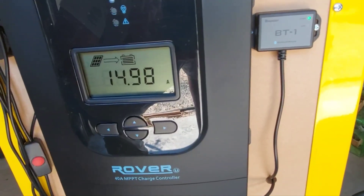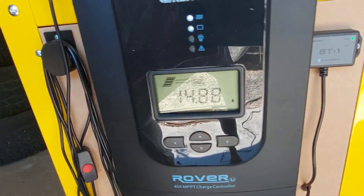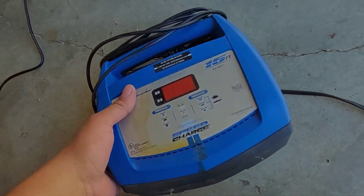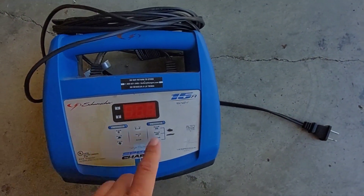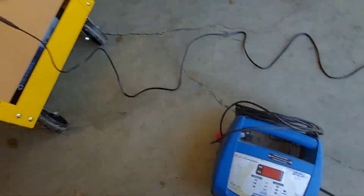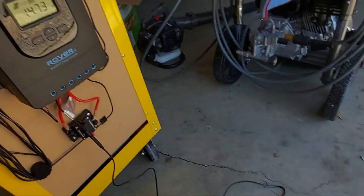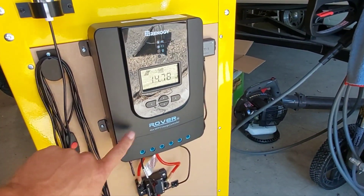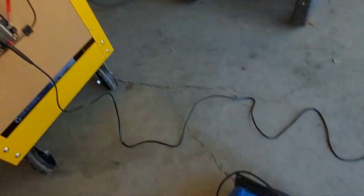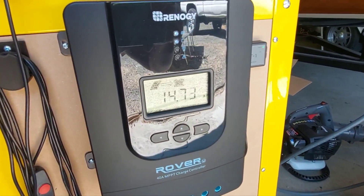14.98 amps — we're charging hard, that's pretty sweet. 15 amps is pretty respectable for two panels. Here is my wall plug-in charger — a Schumacher brand — that's 15 amps coming out of the wall. So right now those two panels series wired into the 40-amp charge controller are putting out the same power as a wall plug-in charger. That's respectable, and this is scalable.